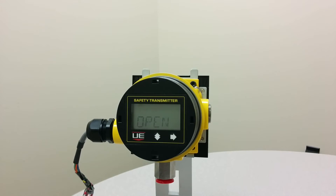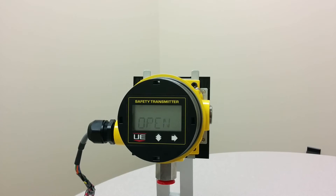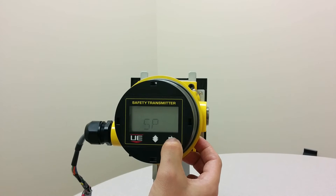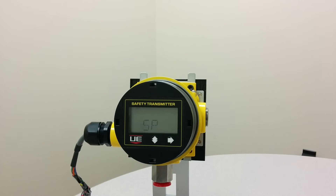Press the right button to confirm your selection and you will see SP appear. SP stands for set point. Press the right button once to program the set point.